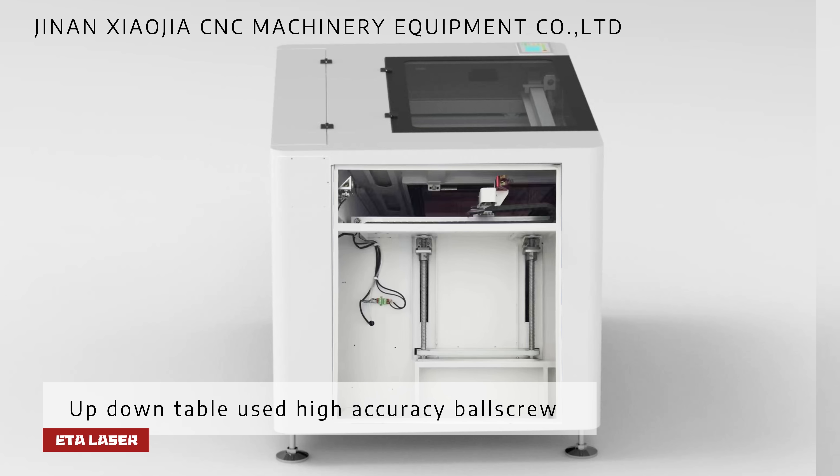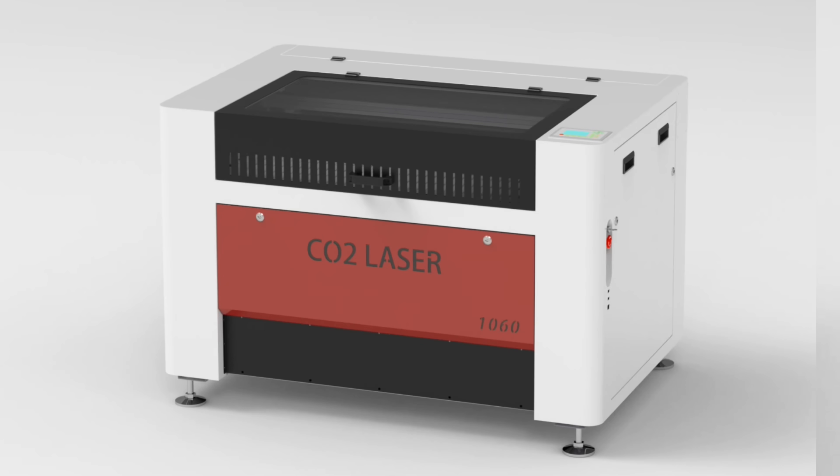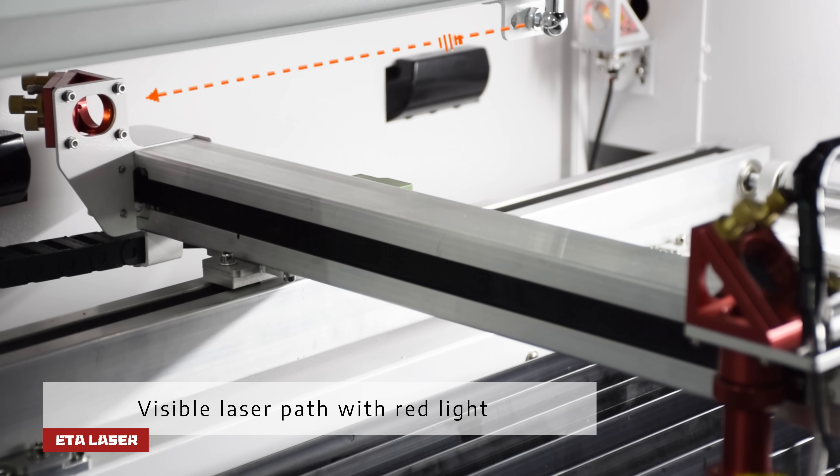The up-down table uses a high-accuracy ball screw. Visible laser path with red light.